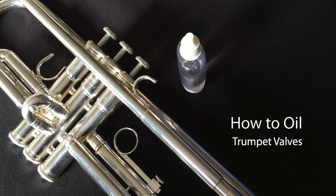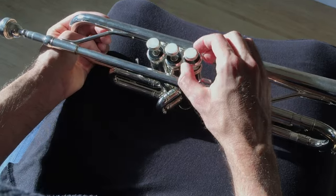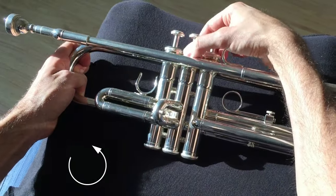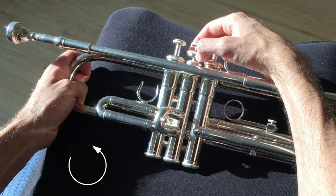Hi and welcome to this video showing you how to oil the valves on a trumpet. Start off with your instrument lying on a flat surface such as your lap. First off, undo the screw caps on each valve — twist them in an anti-clockwise direction as shown.